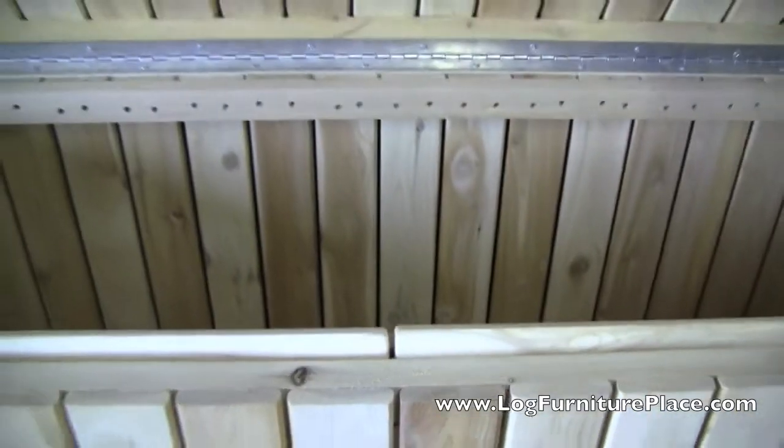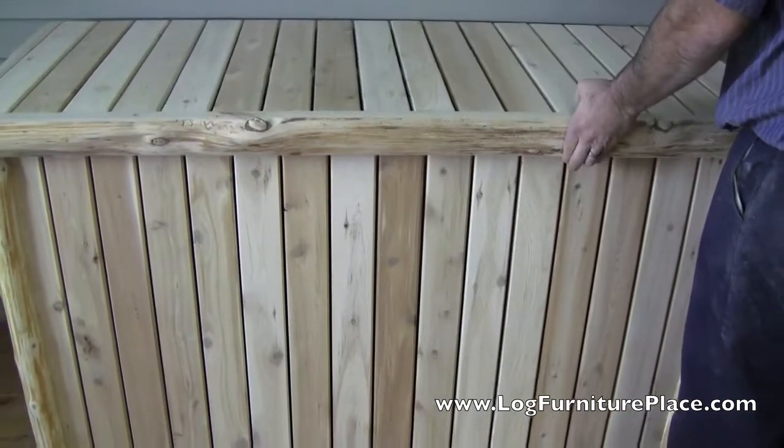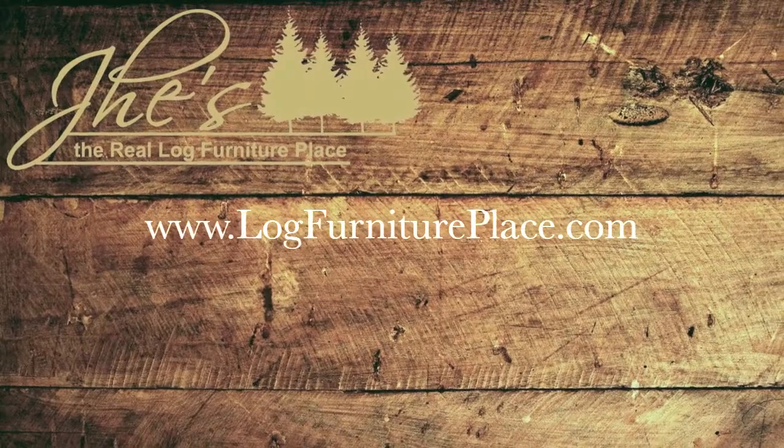Closing the lid is just as easy — just fold down the supports and the lid closes. Order your pool or deck box today at logfurnitureplace.com.